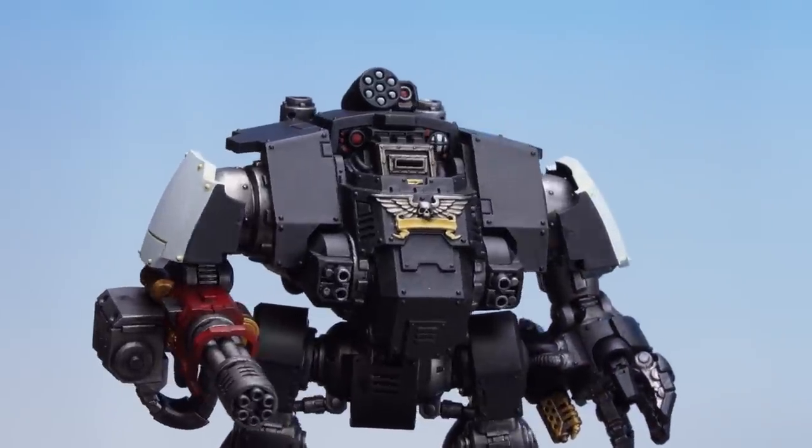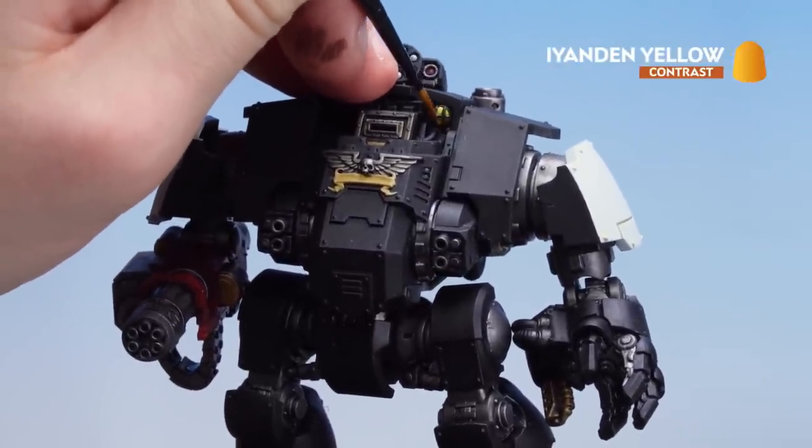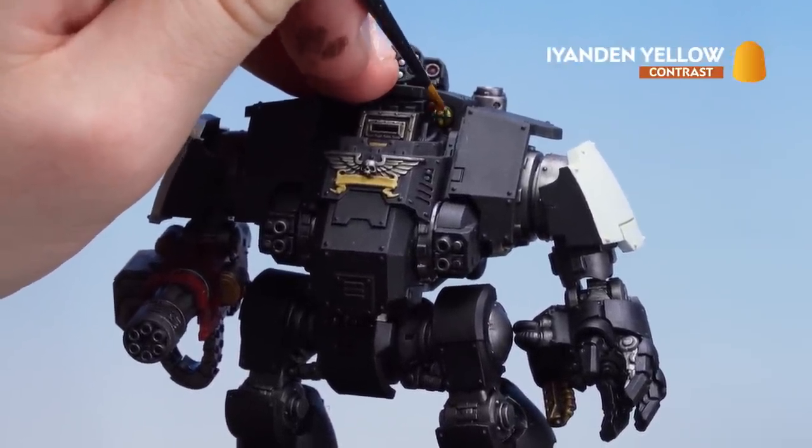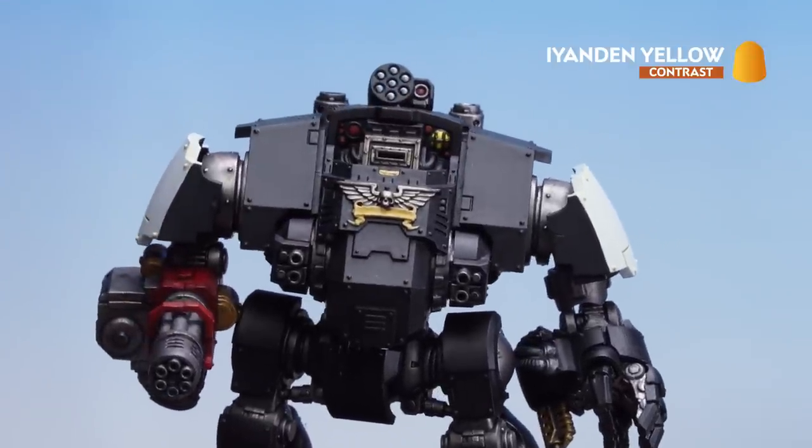With the rivets and the parchment now picked out we're just going to finish off by applying a little bit of Iron and Yellow to that lamp. Leave that to dry and if need be just tidy back up with some Abaddon Black on the actual housing and cage of that lamp.